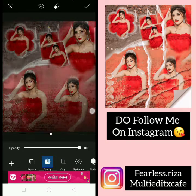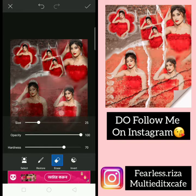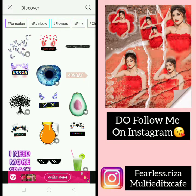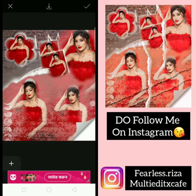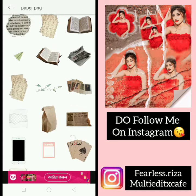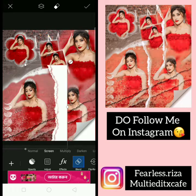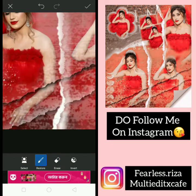Now go to sticker and search paper PNG, add this one and this one. You can skip this one if you want, or you can add it. Now add these overlays — this paper PNG. You can add just a single paper here, but I want to add this one.